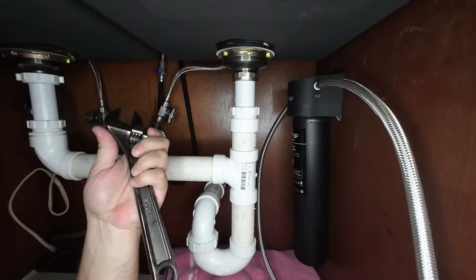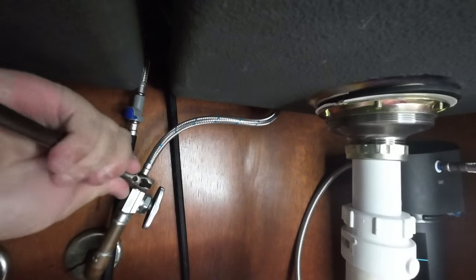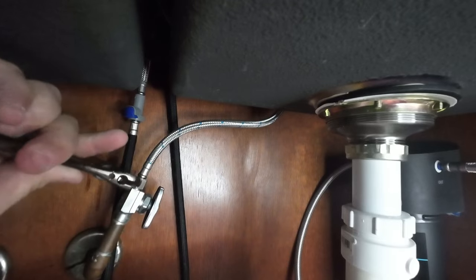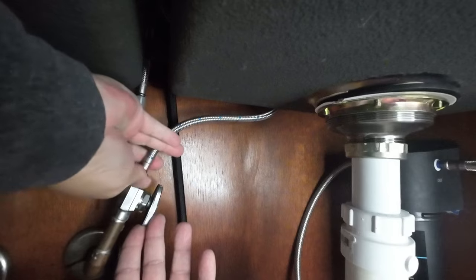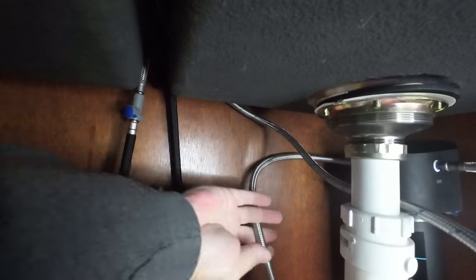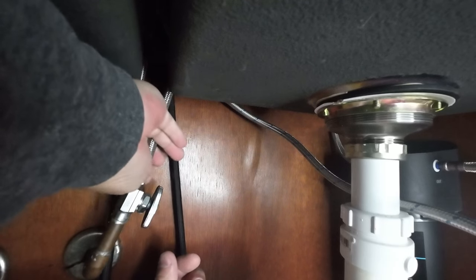Now we've got to run the hoses. Once that's mounted, you can go ahead and loosen up your cold water. Make sure you've got your water off. Make sure you turn the valve on. I've got this valve off and I've got the one in the basement turned off just because. Set that hose aside for later. Now we need the Gozenta hose for the filter and we need to hook that Gozenta hose right here.